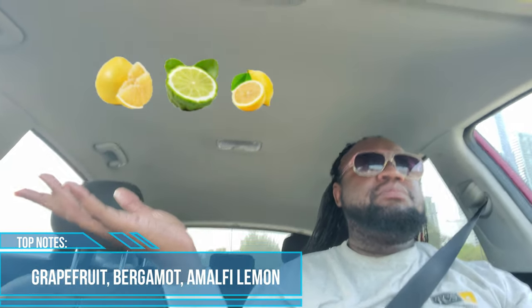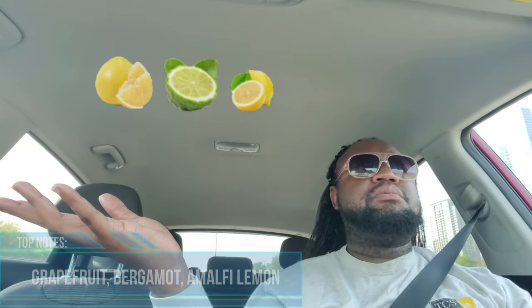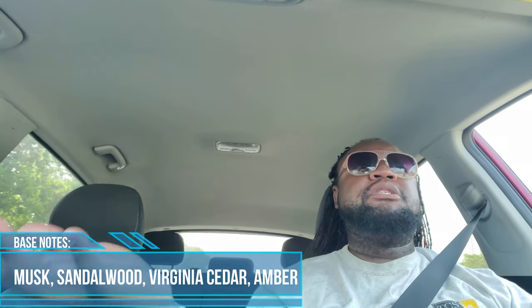In the top we have... in the mid we have... in the base we have... and that's going to be the dope breakdown. I sprayed it on maybe about 30 or so minutes ago. Started my day off with a fragrance that I enjoy — kind of helps set the mood, kind of like getting dressed for the day.